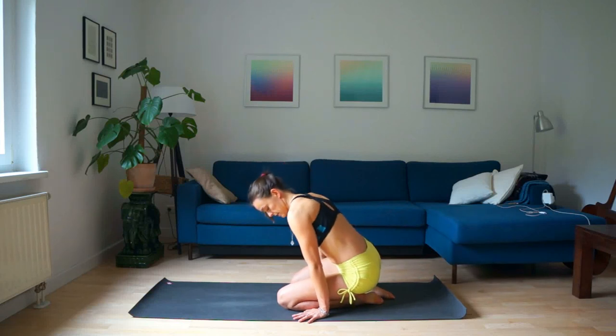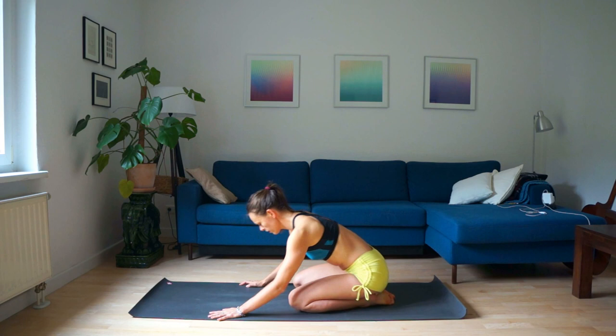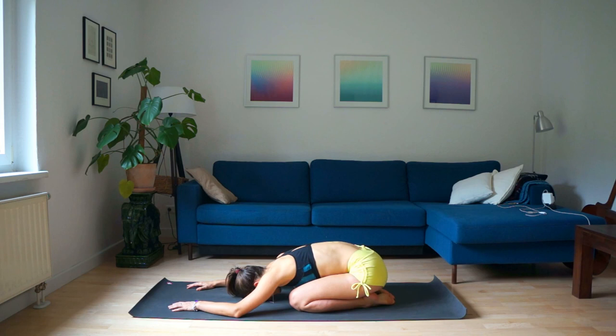Let's start from the basics. Come down to child's pose. Rest your head on the floor, your hands forward. Keep your arms and shoulders relaxed. Hands shoulder-width apart.